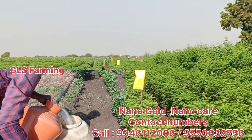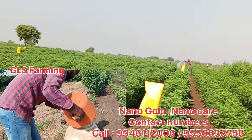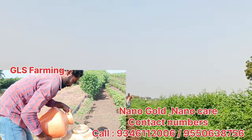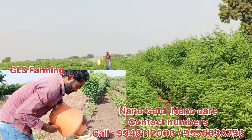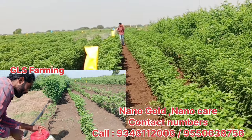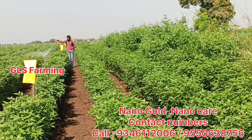I am very excited to be here in the video. I am going to be able to get the results of the nano-cold, nano-ker and nano-cold. We will spray the tank for 100ml and the results are very good.